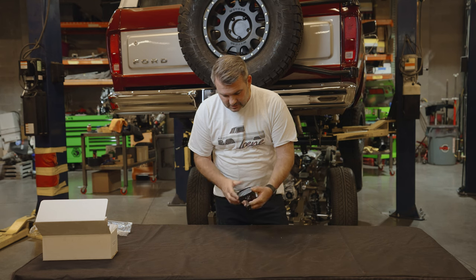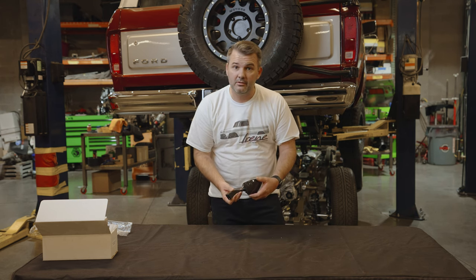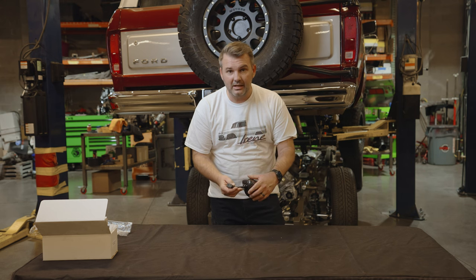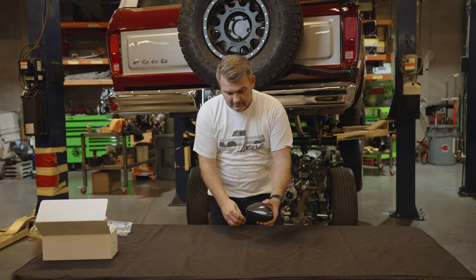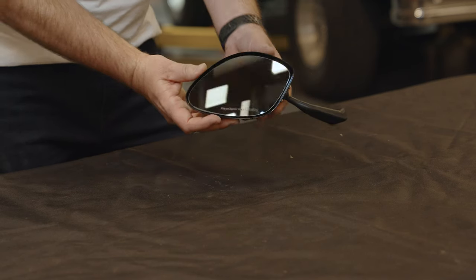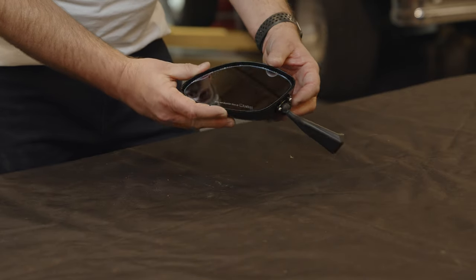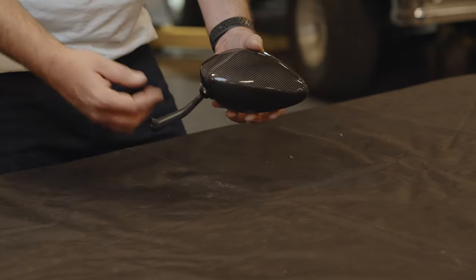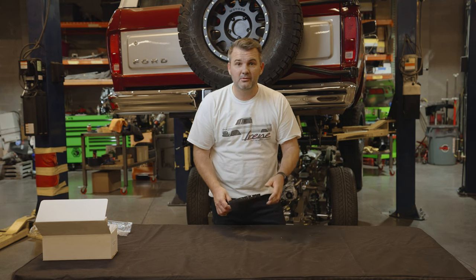We've actually just installed this on a truck and we're going to go check it out and give you an idea. This is version 100 — if you look at it right there you can kind of get the idea, the shape of it. And then we've got version 200. It's on the truck as well. We just fit these up the other day, so let's go take a look.